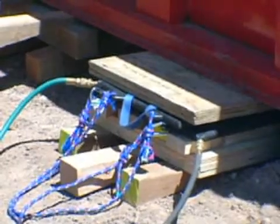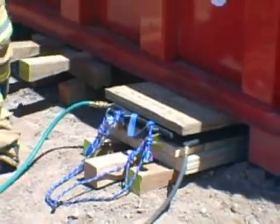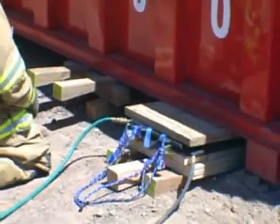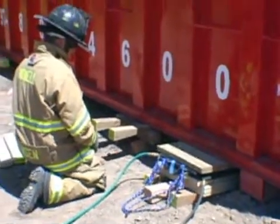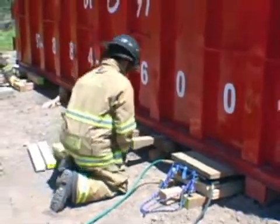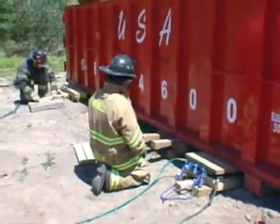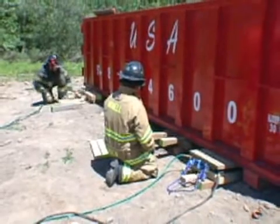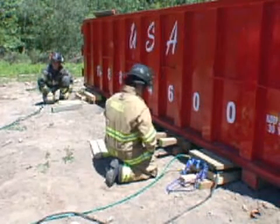By building up with our crib stack to the underside of the dumpster frame rail, we avoid losing any capacity out of the bag. This is going to be an extremely heavy load, so we want to maximize the bag's lifting capacity. By placing the plywood on top of the bag, we're going to distribute the lifting force evenly. We're going to catch the dumpster rail and we should get reaction as soon as we begin to inflate the bags. Up on black — slow.